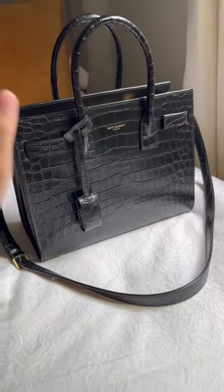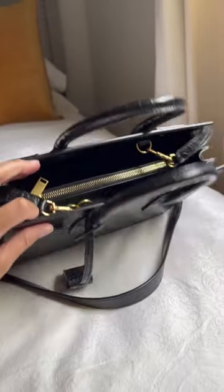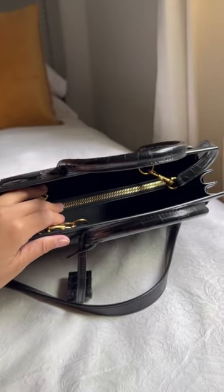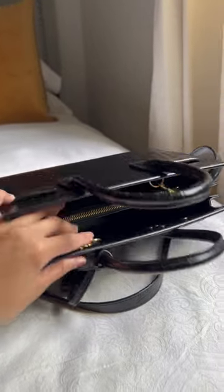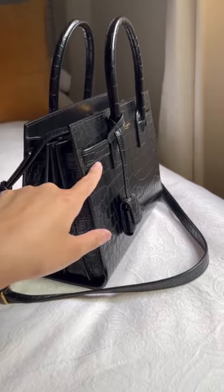It is leather outside and inside, so full-on leather. You have the security of a zipper pocket as an option, which is removable, and then you have the open space to store whatever you need.